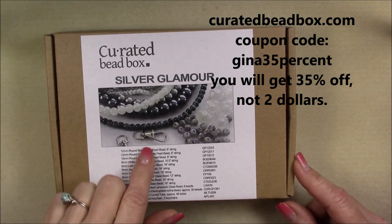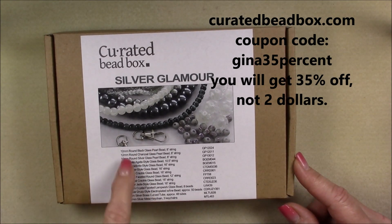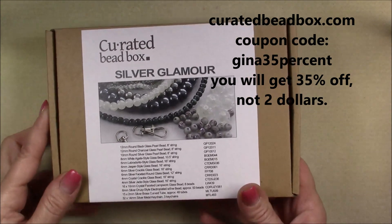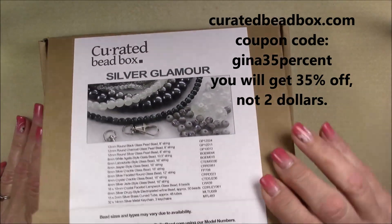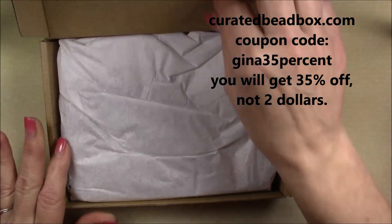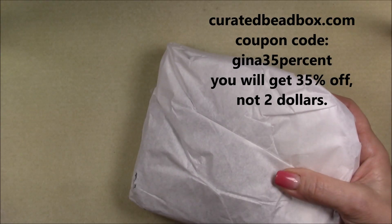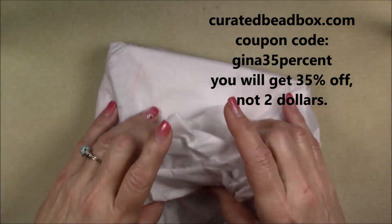On this particular box, everything that's inside it is listed on the front of the box. So let's go ahead and open it and I'm going to lay everything out in the order that it's on the box so I can show you exactly what's in here.